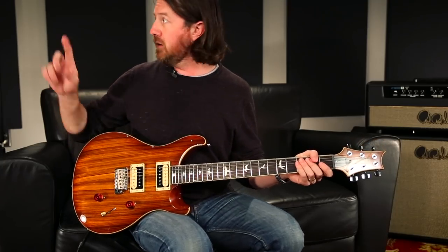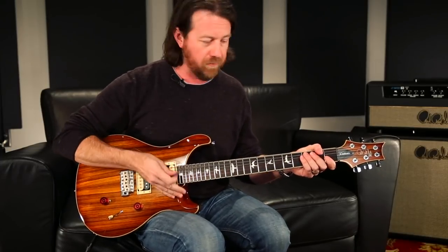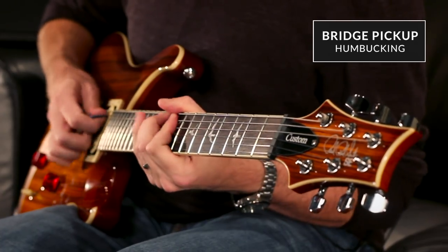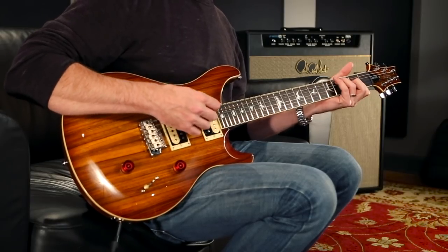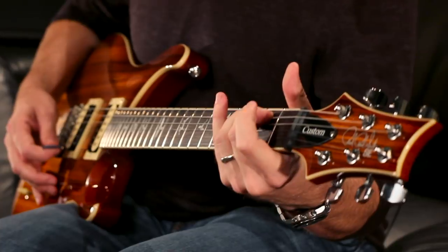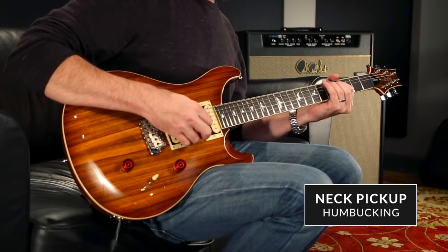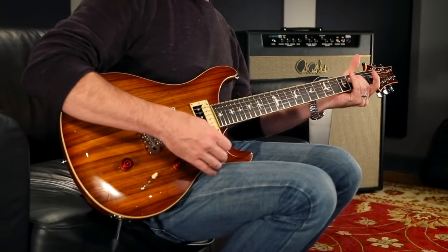Let's go through and listen to some gain. We're on the lead channel — switching to the lead channel of the Sanzera 50. We'll start off with full gain and I'll show you how they clean up by rolling the volume back. It's lots and lots of gain, but if you roll the volume, they still retain all the top end and clarity. Here's the neck pickup with the volume rollback — they handle gain so well, they're just thick and rich sounding.